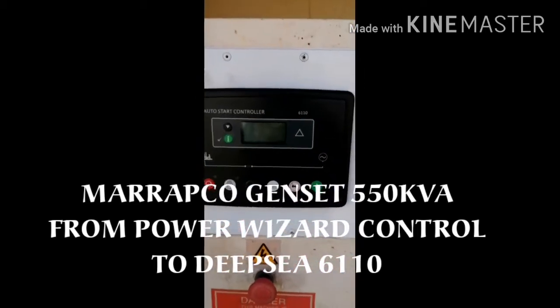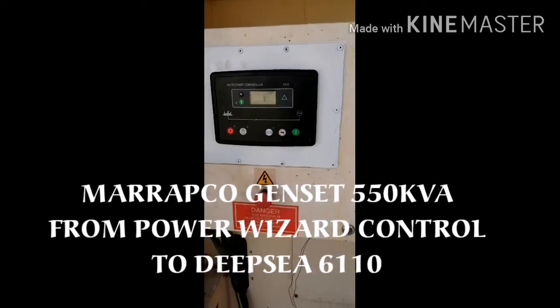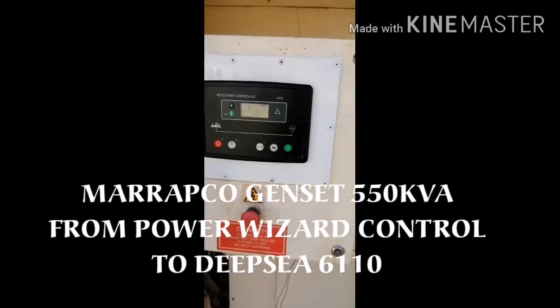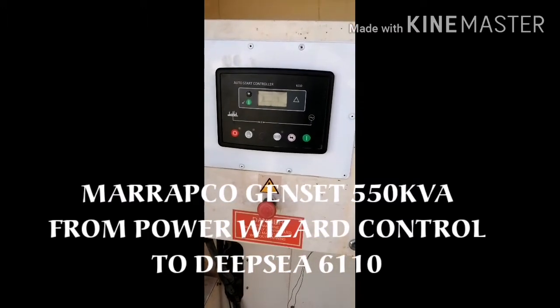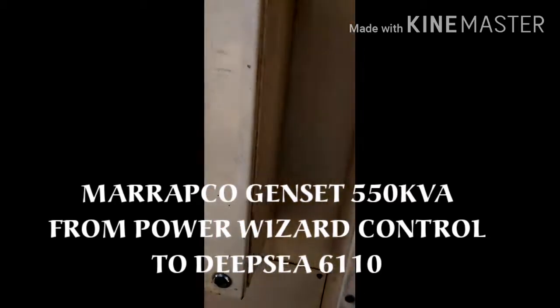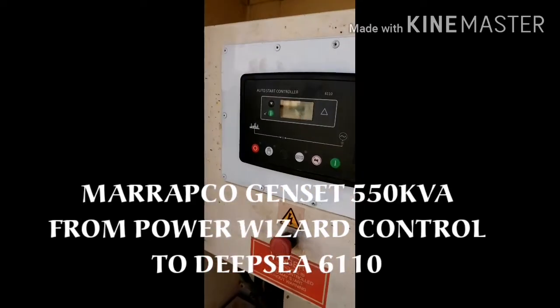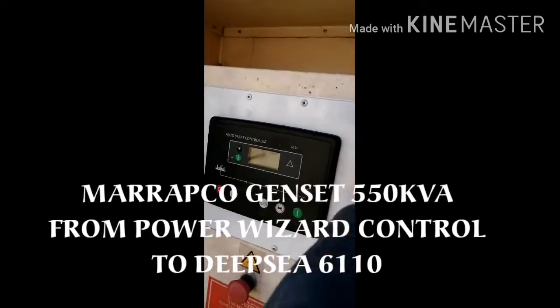This is a newly successful installation of the panel from Power Wizard. Now I change it to the DeepSea. I'll show you how I've done it.